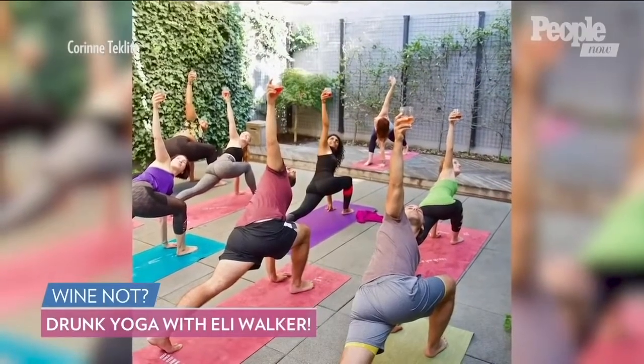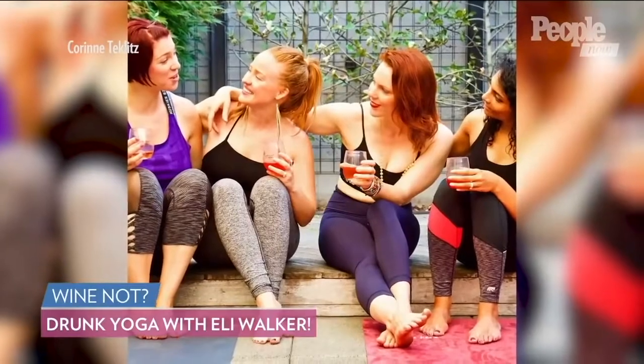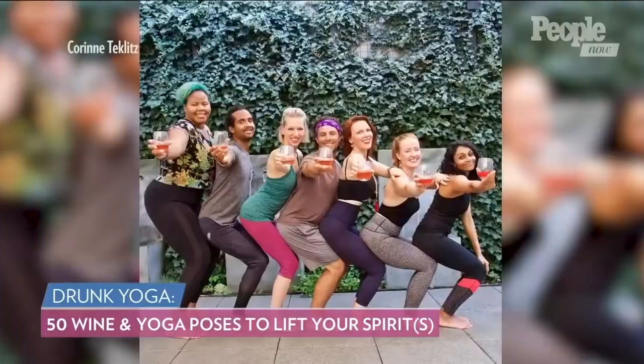Drunk yoga was pretty much more — he could touch his toes after that. Fast forward, Eli's drunk yoga class has gone viral. Now she has her own book called Drunk Yoga: 50 Wine and Yoga Poses to Lift Your Spirits.